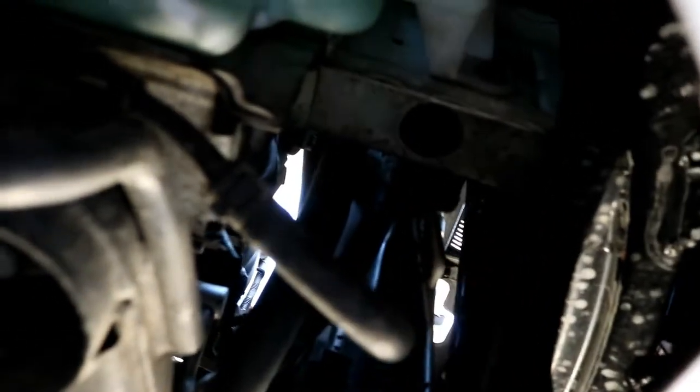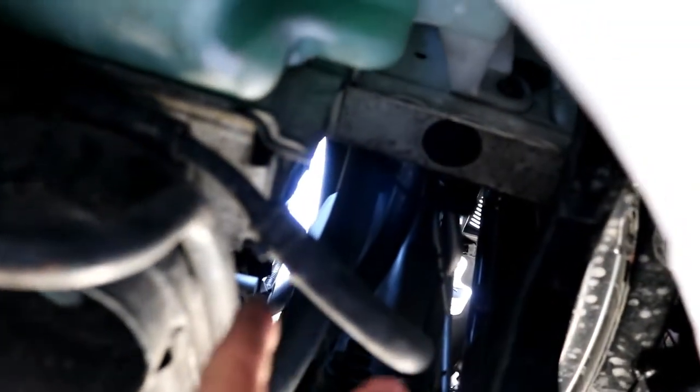Alright guys, so this is the low-pressure line. There's one in there too. I'm thinking, should I take this one or that one? It's just going to make a mess. I don't know about this thing right here.